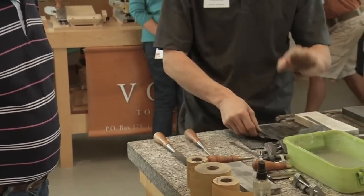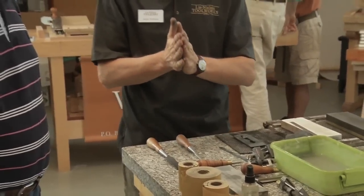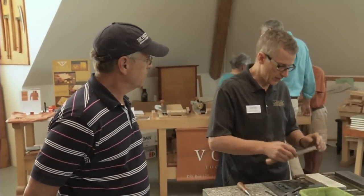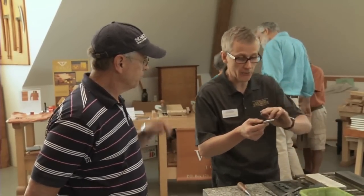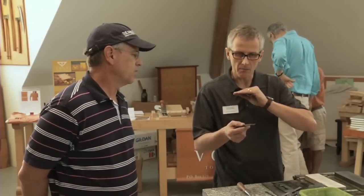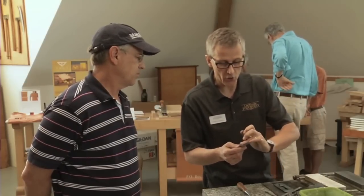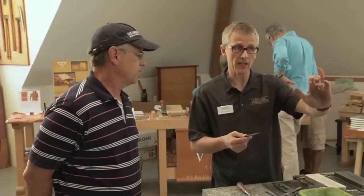However, there's one word of caution: with a chisel you never want to remove the burr using the ruler. The back of a chisel needs to be 100% flat. It is required that you first flatten the chisel — at least introduce some polish — to get rid of any manufacturing, grinding, or milling marks and to ensure that you have polish all the way to the edge.